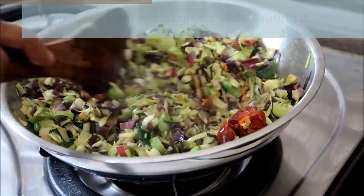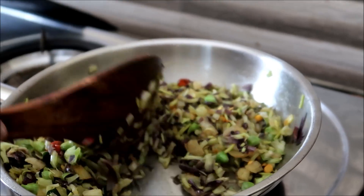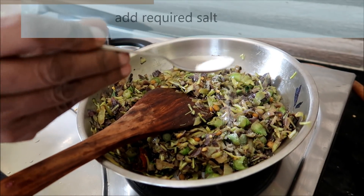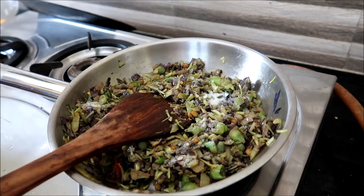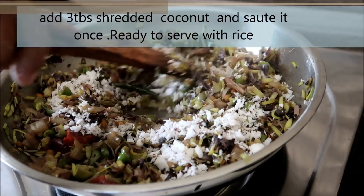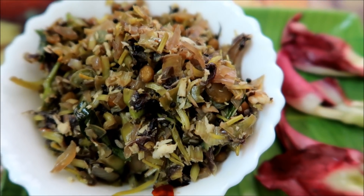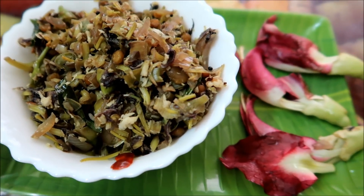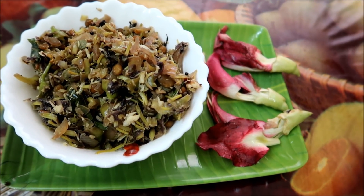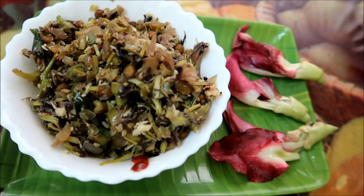We will cook for 4 hours. After the meal, we will cook for 3 to 4 tablespoons. Please do subscribe to our channel. Thank you.